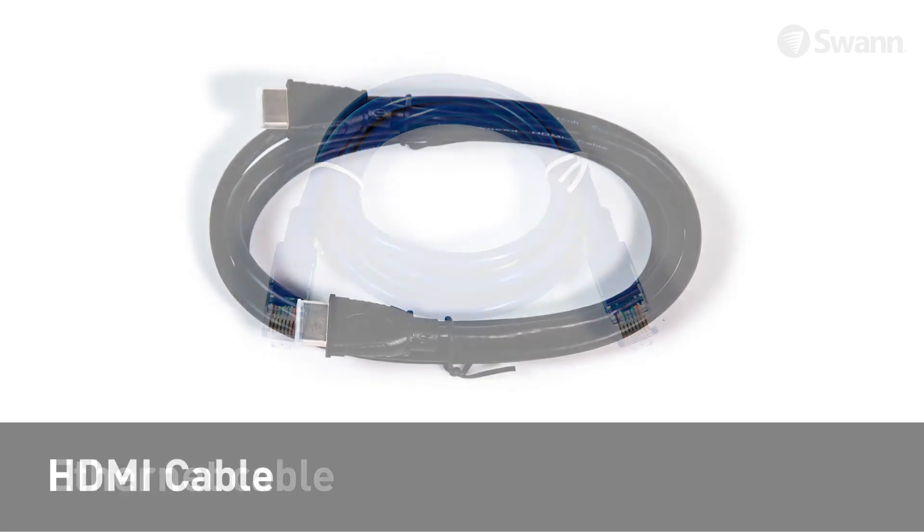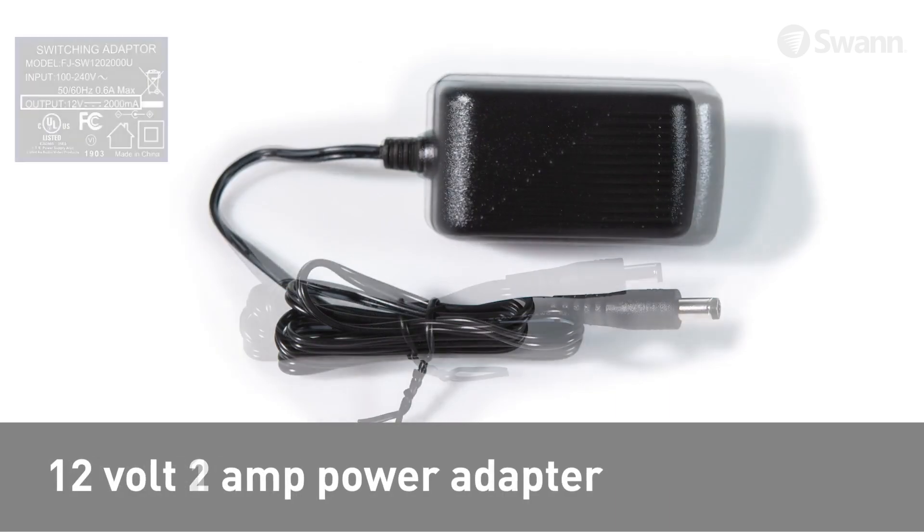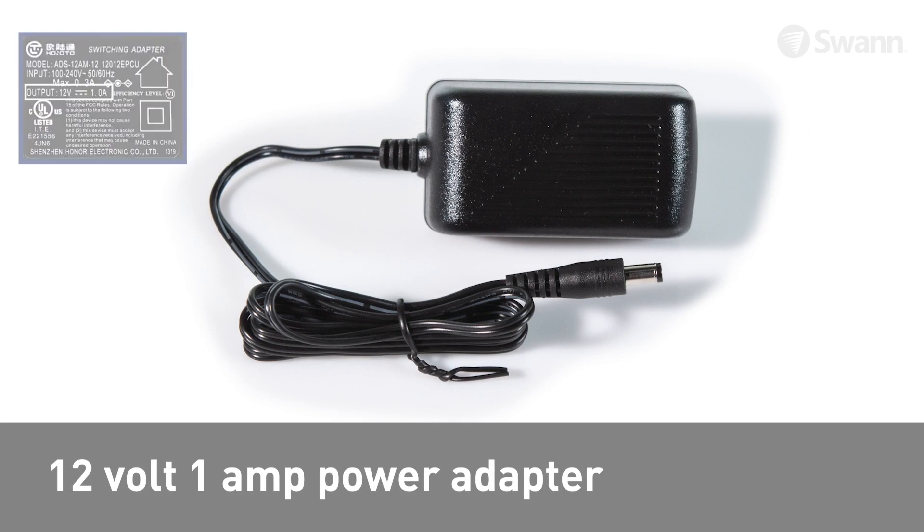Also included are an Ethernet cable, an HDMI cable, a 12-volt 2-amp power adapter, a 12-volt 1-amp power adapter, and splitters.